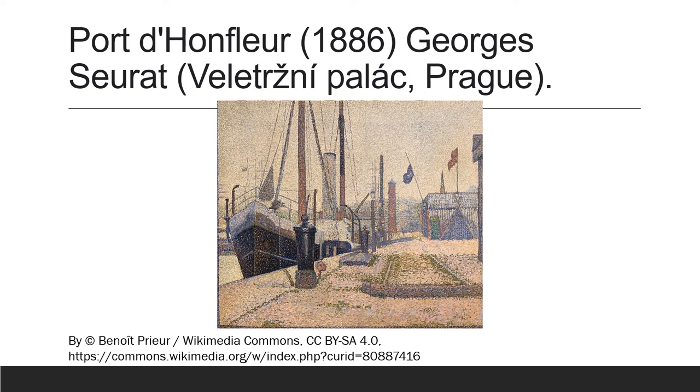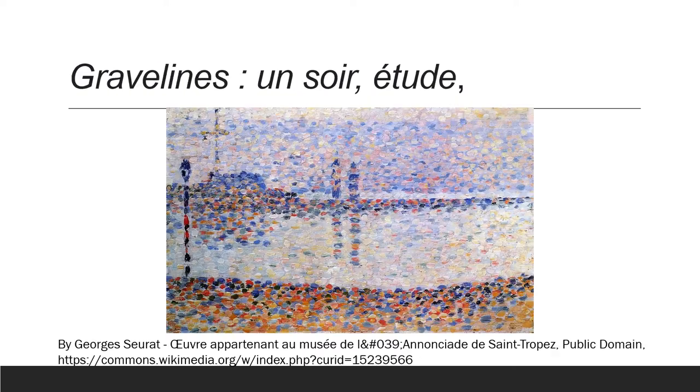I hope that by looking at these paintings, you see what he was trying to do. Would you have ever thought to put little dots of color beside other little dots of color to make your paintings shimmer with color?